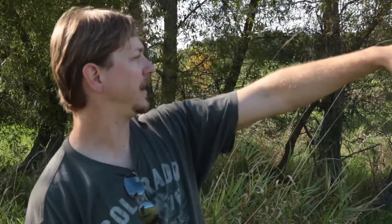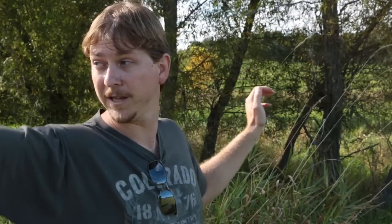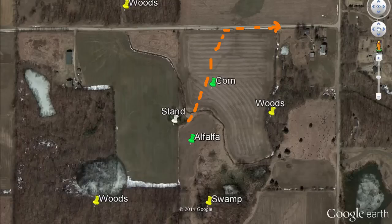This allows me an easy approach in, and then even after the hunt's over after dark, they're still out in this field or that field feeding. I can slip down after dark and make it back out to the road without too high a chance of spooking them. The longer you can get in and out without them knowing there's anybody in their world, the better you're going to be.